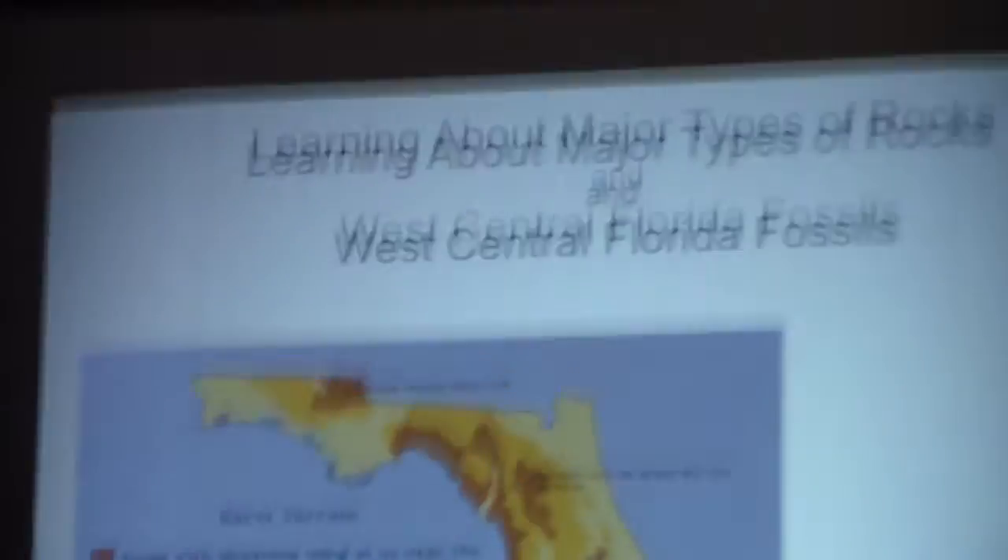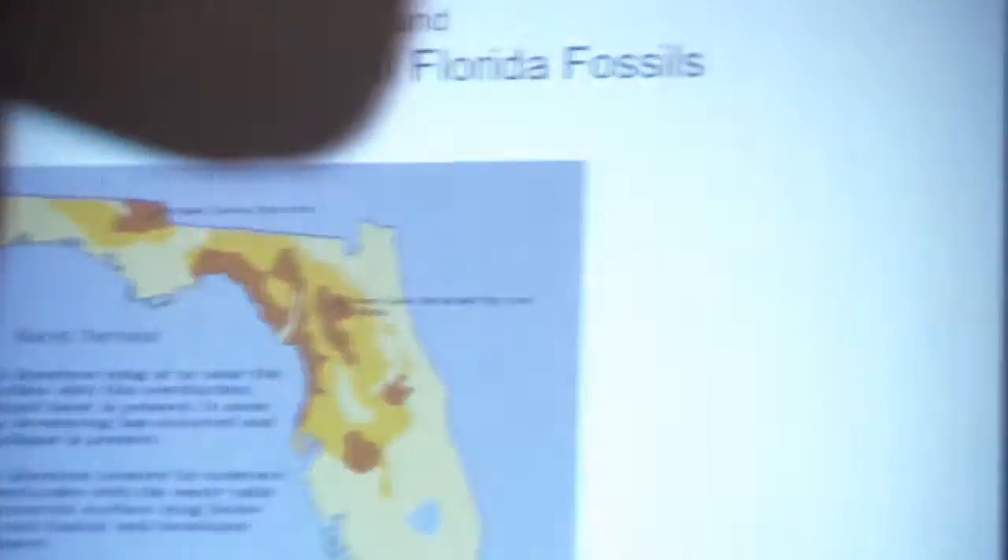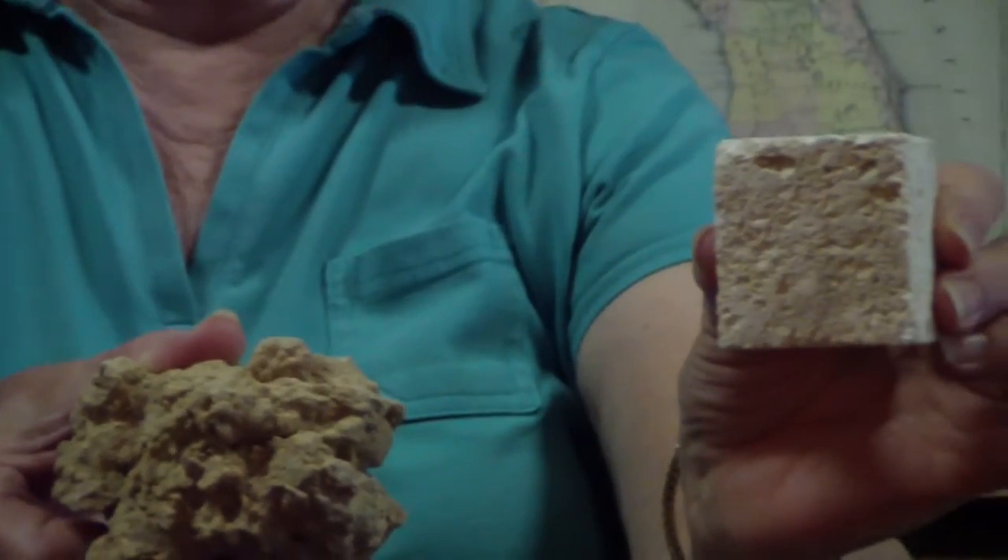This is a piece of phosphate and this is a piece of limestone — both from Florida. This piece of phosphate came from the Cross-Florida Barge Canal, and this piece of limestone came from one of the limestone pits down in the Keys — Key Largo.